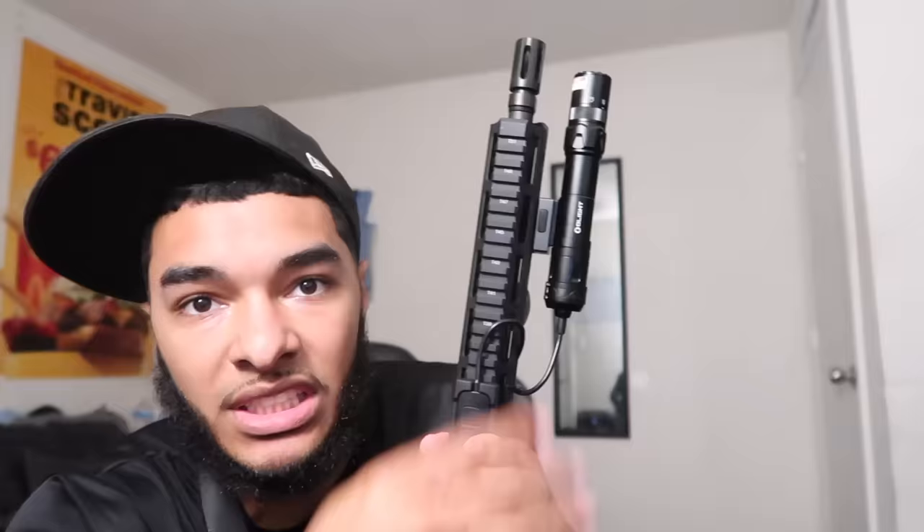It looks nice — slim, matches the barrel. I wouldn't say it's the best light you could get because there's SureFire and other expensive flashlights that might shine brighter, but the OLight gets the job done. The sling was off Amazon — I'll link all the products in the description. I am not promoting the sale of firearms; I do not sell firearms on my channel or any social media.